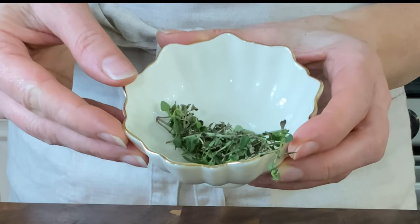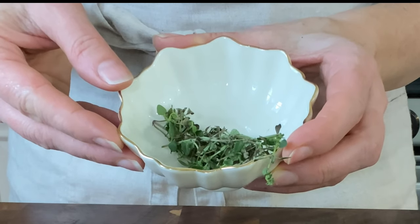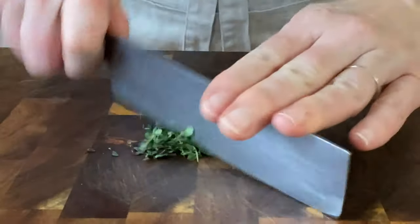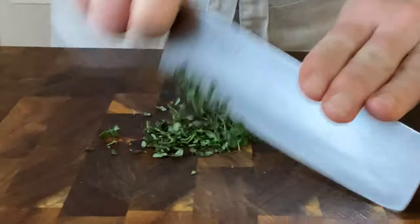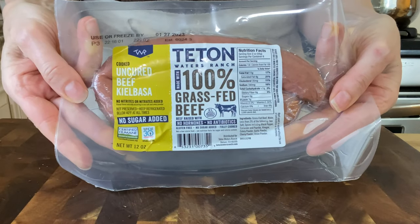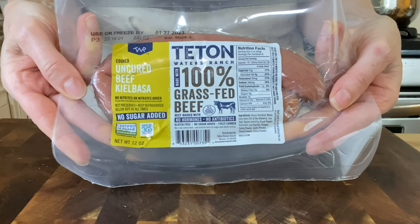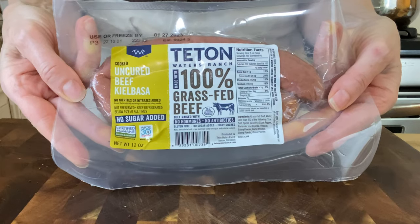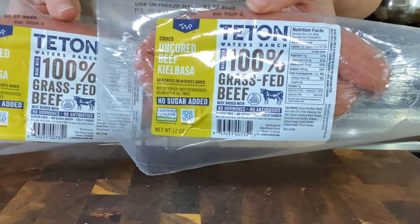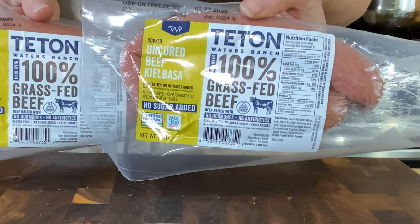I'm going to take the stems off of five sprigs of fresh thyme. You can use whatever type of sausage you like — if you prefer Cajun sausage or other varieties, go for it. I'm using this uncured beef kielbasa. I'll need one pound of sliced sausage, so I'll use about a package and a half.